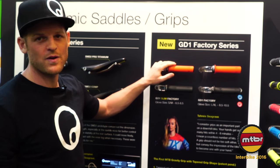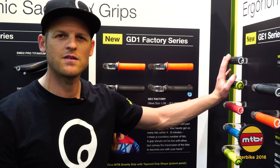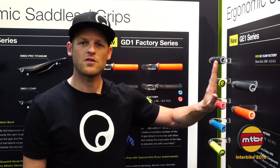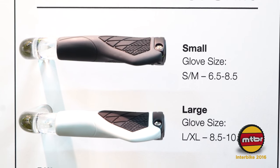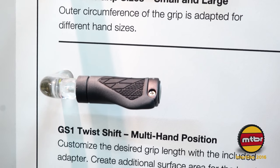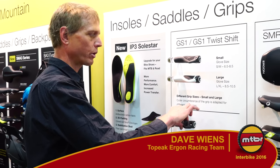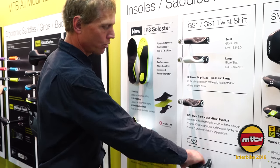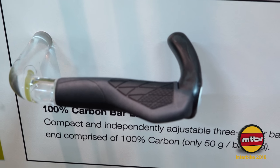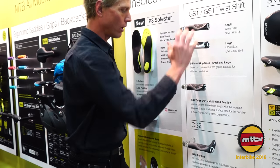It comes in two sizes, left-right specific. The GE series grips have been on the market for about four years, and we decided to bring the new compound into the GE series as a top-notch product. This is the GS series of grips — the classic Ergon grip, the modern evolution of the winged grip. We've got the GS1 without bar ends, the GS1 for twist shift, the GS2 with a bar end — personally my favorite — and the GS3 down here. I like the multiple hand positions you can get with the bar end. Any of them work well; we've got the whole line right here.